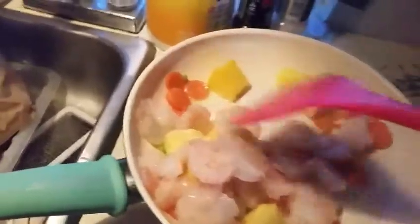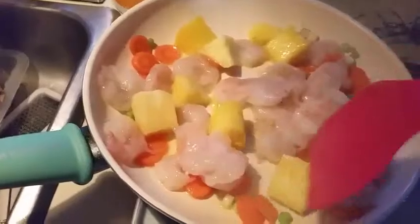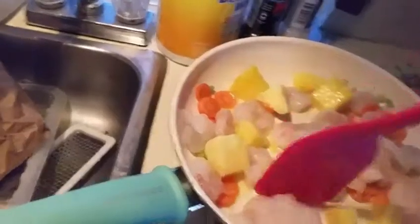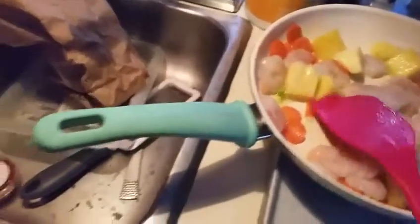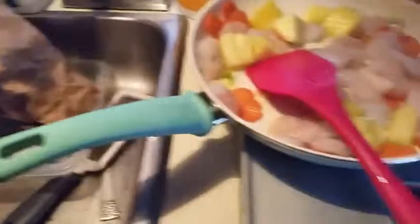I've added my shrimp and the pineapple. I'm going to try to cut this into smaller pieces — this is too big. I'm going to let this cook for a little bit and work on chopping it up. I'm going to quick add 2 teaspoons of lime zest now.